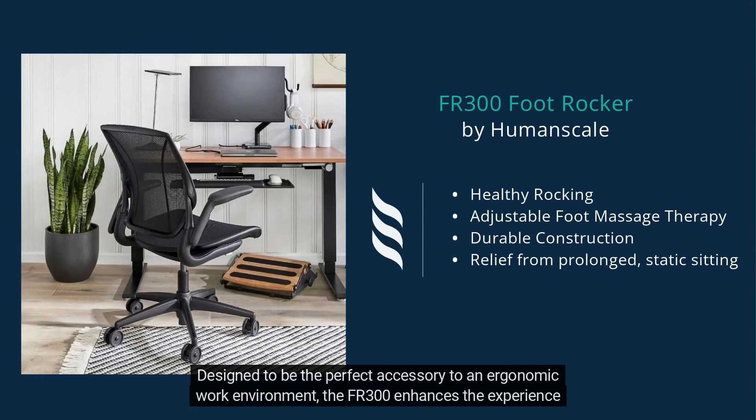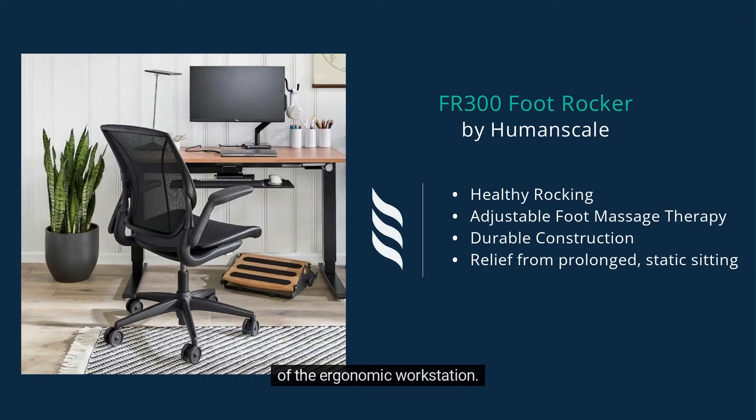Designed to be the perfect accessory to an ergonomic work environment, the FR300 enhances the experience of the ergonomic workstation.